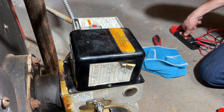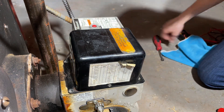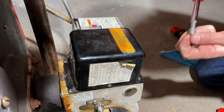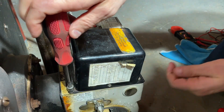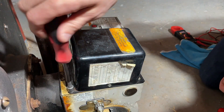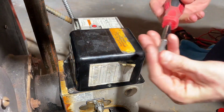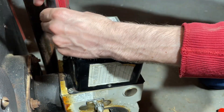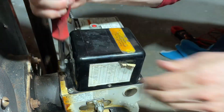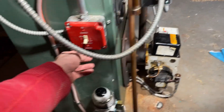All this CAD cell does is look to make sure there's a flame in there, and that it's actually lighting and not just pumping fuel into the boiler. Now we'll put the power back on.